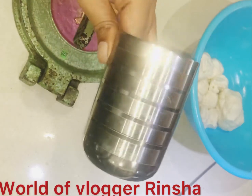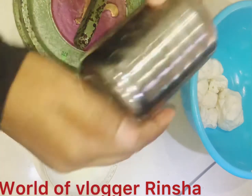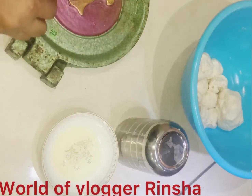Add a glass on the back side, on the side. Add a glass on the top of the back side. Add a little coat on a pan.